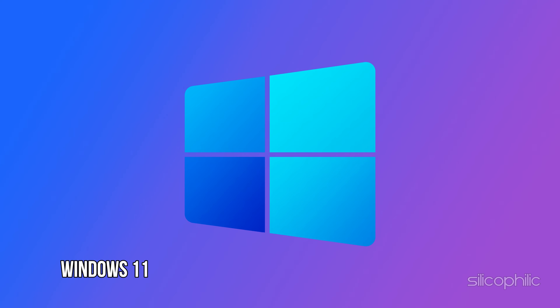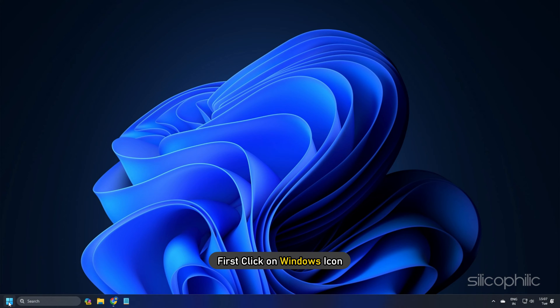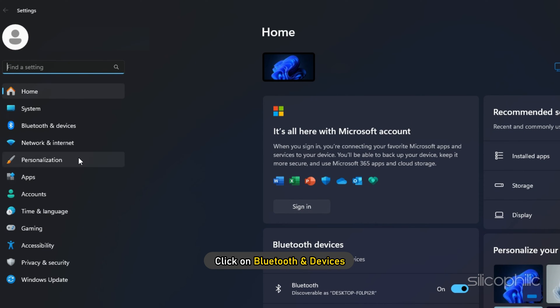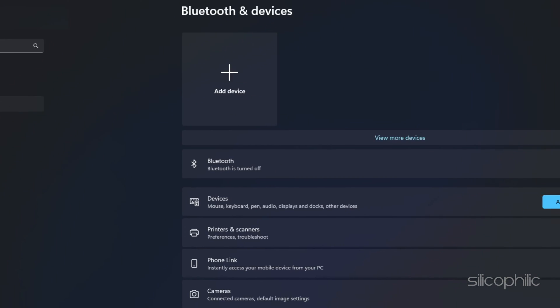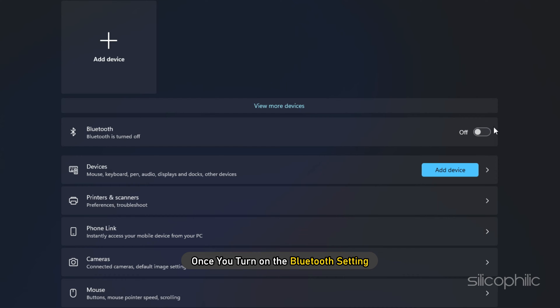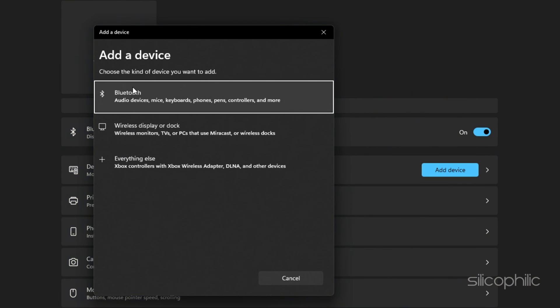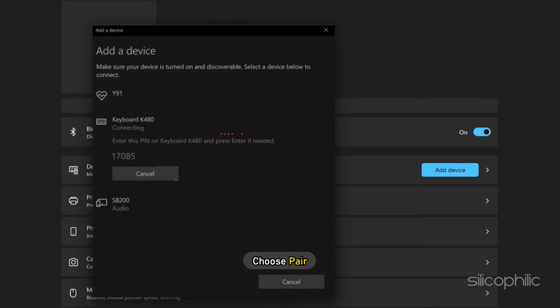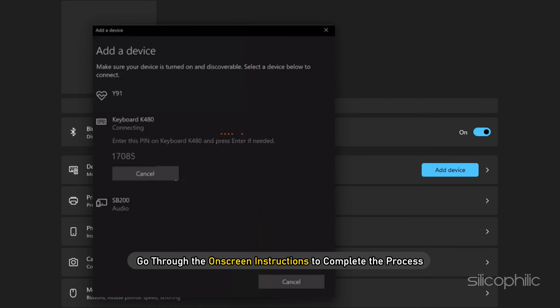For Windows 11, the process here is straightforward. First, click on the Windows icon and head over to Settings. Then click on Bluetooth and Devices. Now, once you turn on the Bluetooth setting, you will see the Logitech keyboard in the options. Click on it and then choose Pair, and go through the on-screen instructions to complete the process.